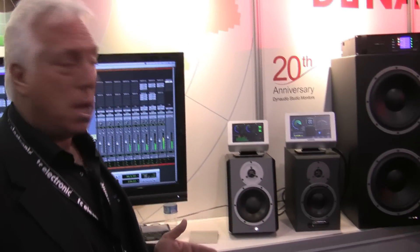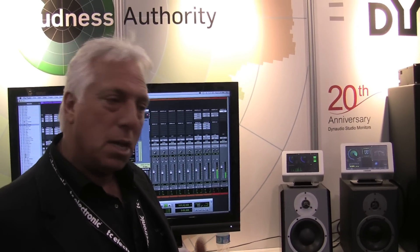We're also showing our traditional Air speakers, which have been around forever but do a wonderful job. DSP gives us abilities that other speaker manufacturers don't have, and the ability to go in and tweak the speakers to the room is something special.